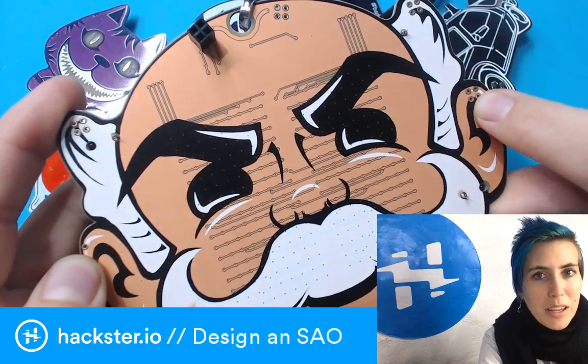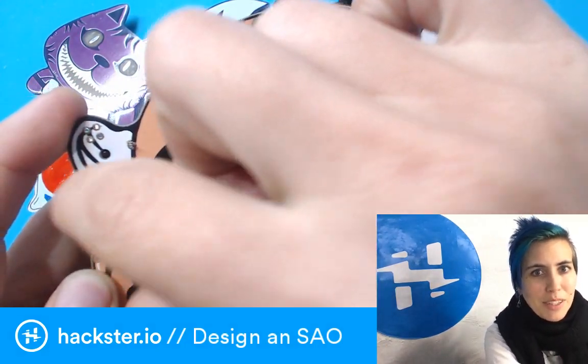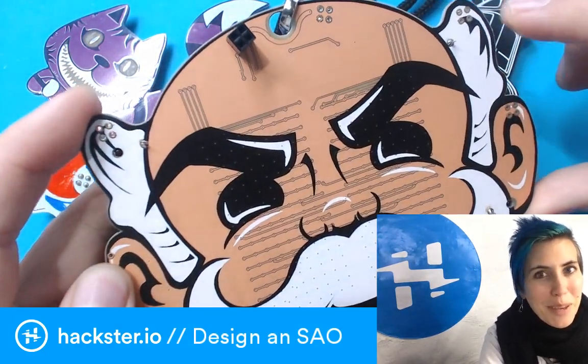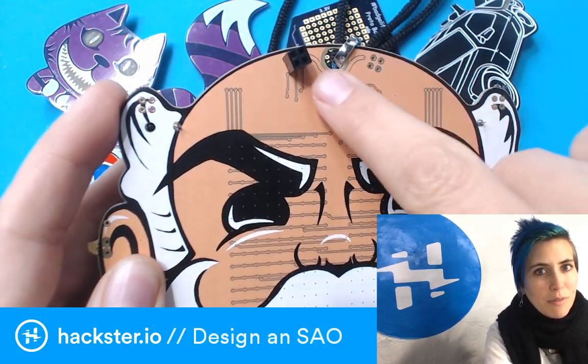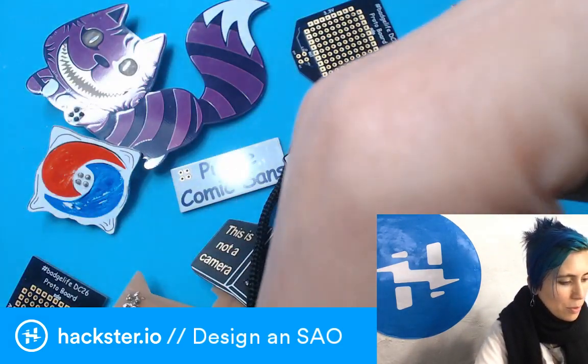This one port is for a pair of amazing 8-bit pixelated sunglasses that I do not have, but my friend Mohib does and they are amazing. But of course you can put whatever you want on there. The ports on the badge are designed to take female headers, and then your SAOs will have male headers.